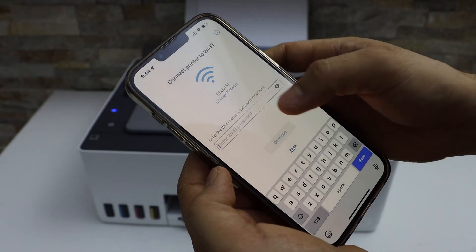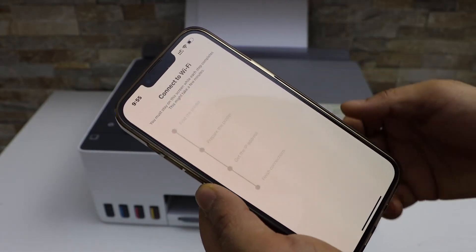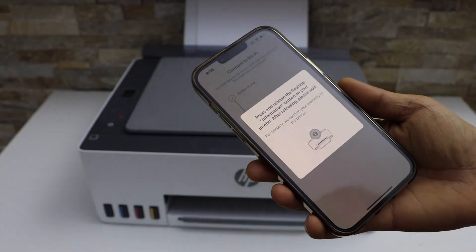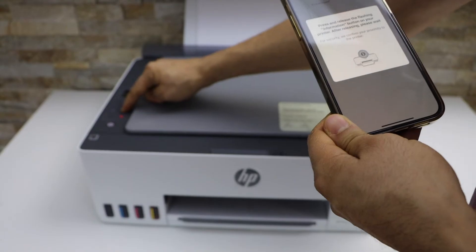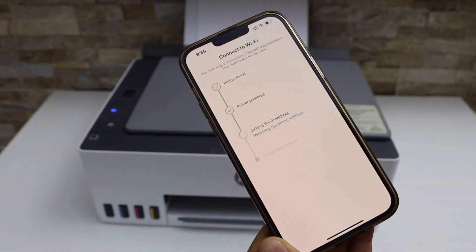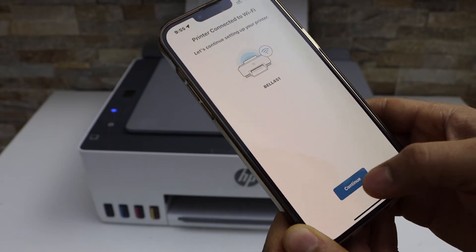Now enter your Wi-Fi password. After entering the password, click 'Continue'. Then press the flashing information button on the printer panel and continue the setup process.